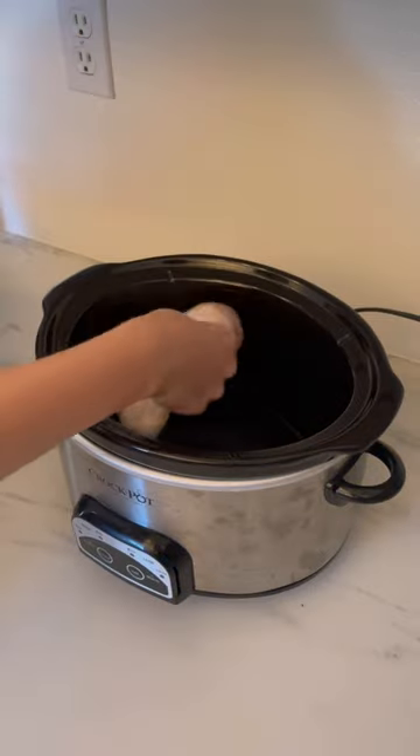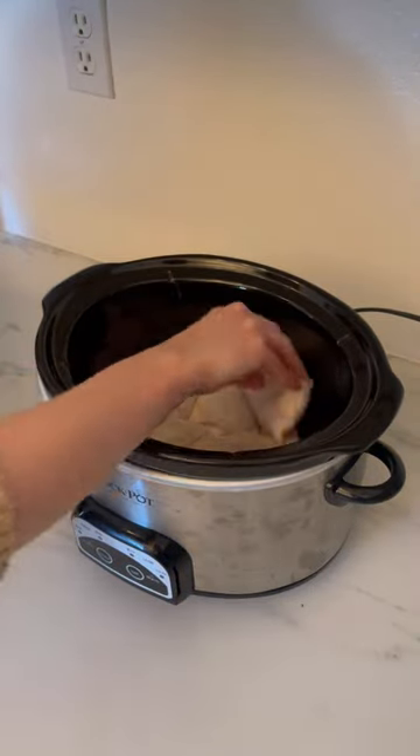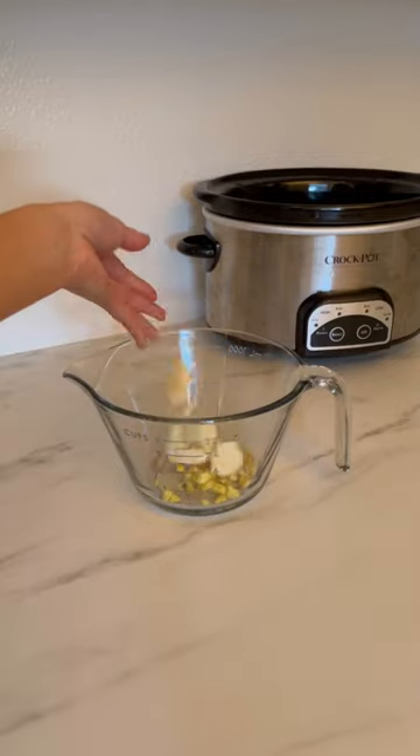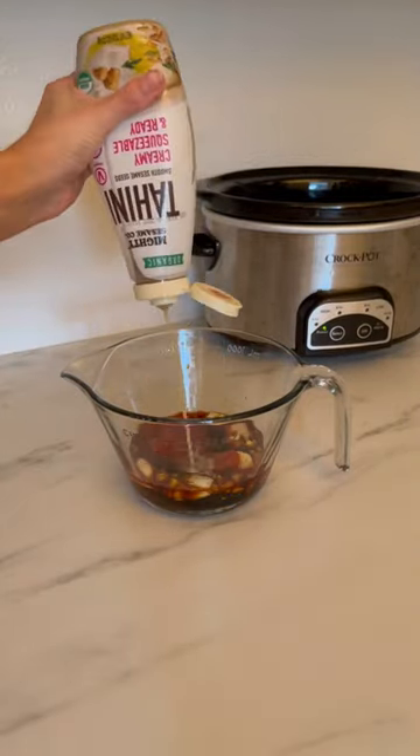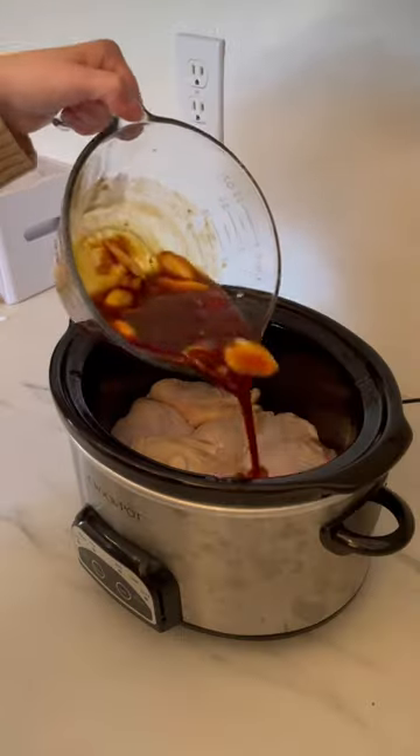Here's a super easy crock pot meal. I'm starting with adding in some chicken thighs, and then in a separate bowl I'm adding in minced ginger, garlic cloves, soy sauce, ketchup, honey, a squeeze of tahini, some chili flakes, and a dash of Italian seasoning.